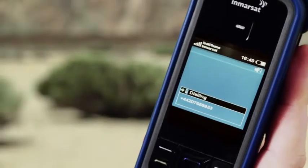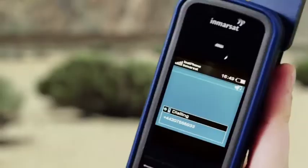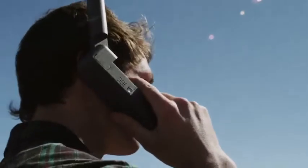You can make a call in loudspeaker mode or using a wired or Bluetooth headset. Remember though to keep the antenna pointed upright if you simply put the phone to your ear.